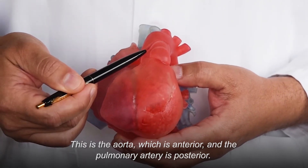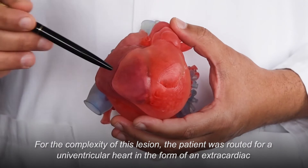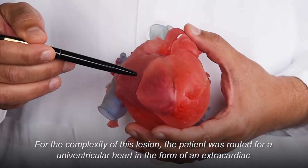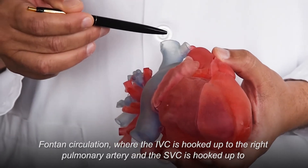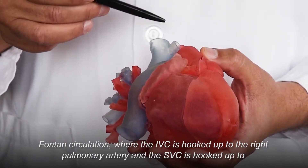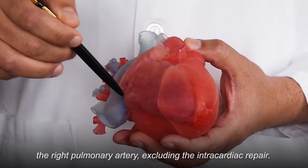This is the aorta, which is anterior, and the pulmonary artery is posterior. For the complexity of this lesion, the patient was routed for a univentricular heart in the form of an extracardiac Fontan circulation, where the IVC is hooked up to the right pulmonary artery and the SVC is hooked up to the right pulmonary artery, excluding the intracardiac repair.